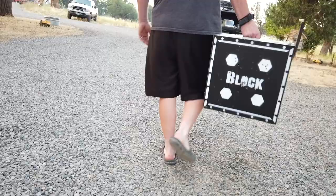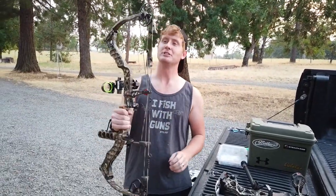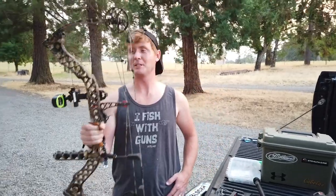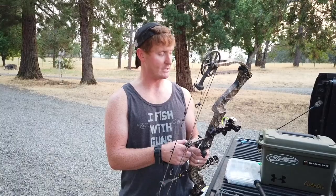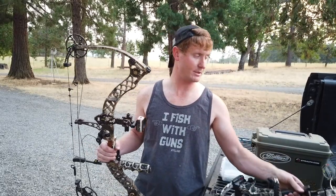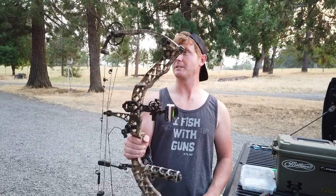Let's go check out the bows. Real quick review — the Z7. She's treated me well. I've killed a lot of deer and a bear with this bow, and it has been sweet. But I decided to upgrade this year, so now this baby is for sale if you know anyone wanting to get into it. It's a great bow — 70 pounds, 28 and a half inch draw. Comes with a Q80 drop-away rest, an Apex three-pin sight, at least six arrows, and a stabilizer with all the dampeners. Great setup.